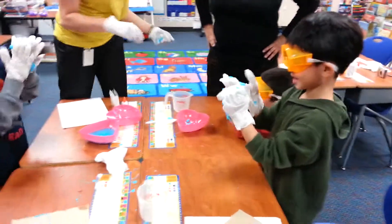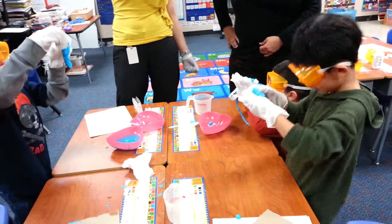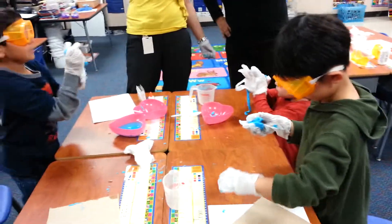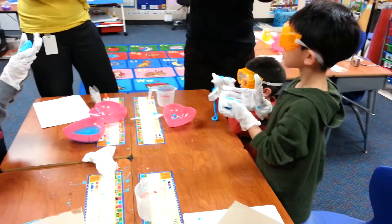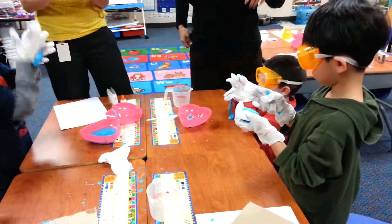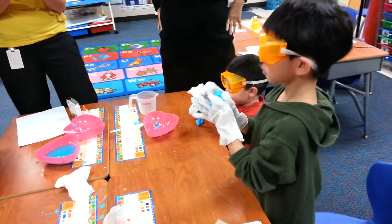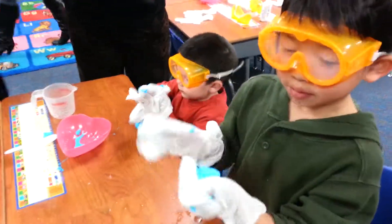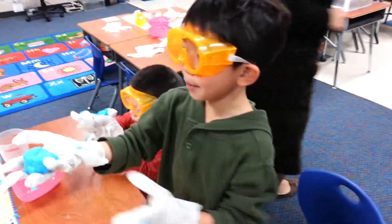I'm going to take this home! Thank you. Sorry buddy, I just got it. I got it. I forgot about it. Sorry buddy, can you see Danny? Danny, let me see. It's one big ball — I made it a ball.